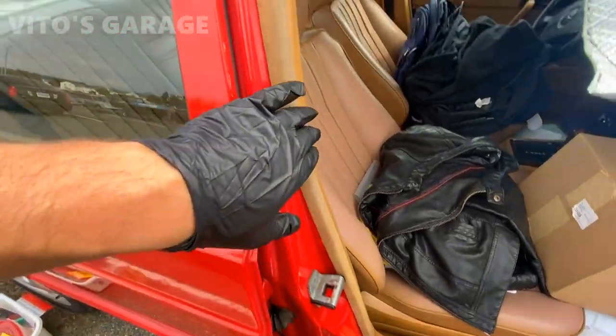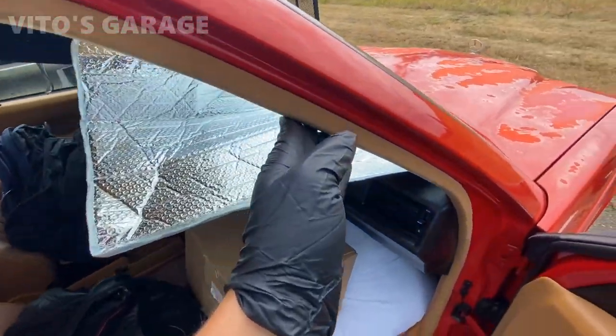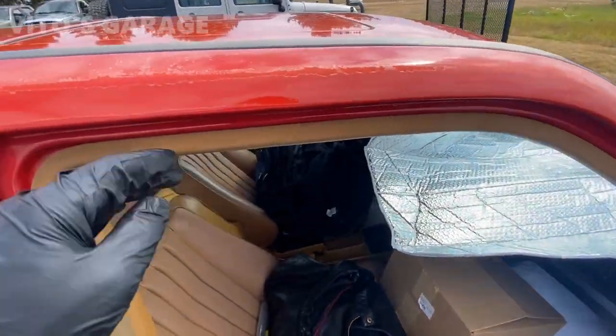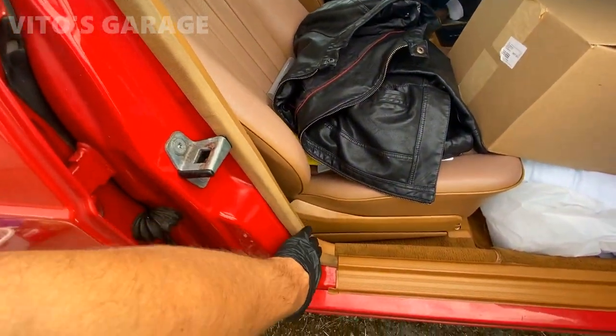As you can see guys, these are pretty sun-faded and pretty ugly. I tried cleaning them but they're not going to be perfect just from cleaning. So what we're going to do is take them out, clean them again, and re-dye them. And they will be amazing again.